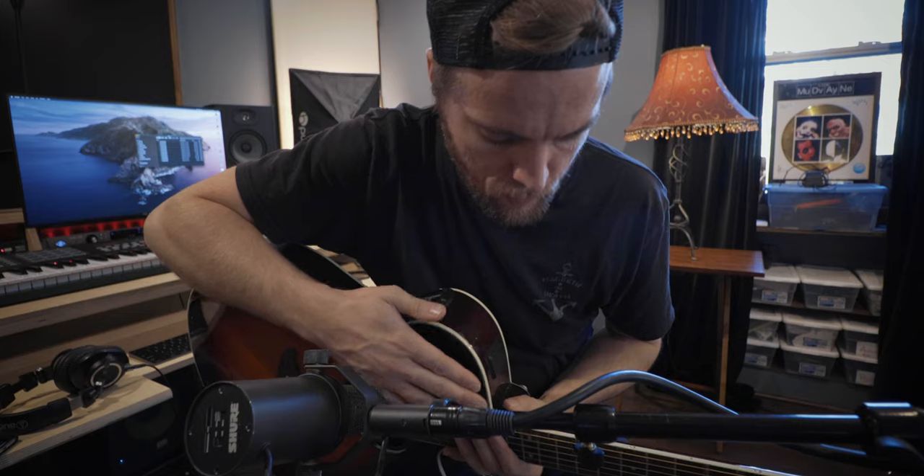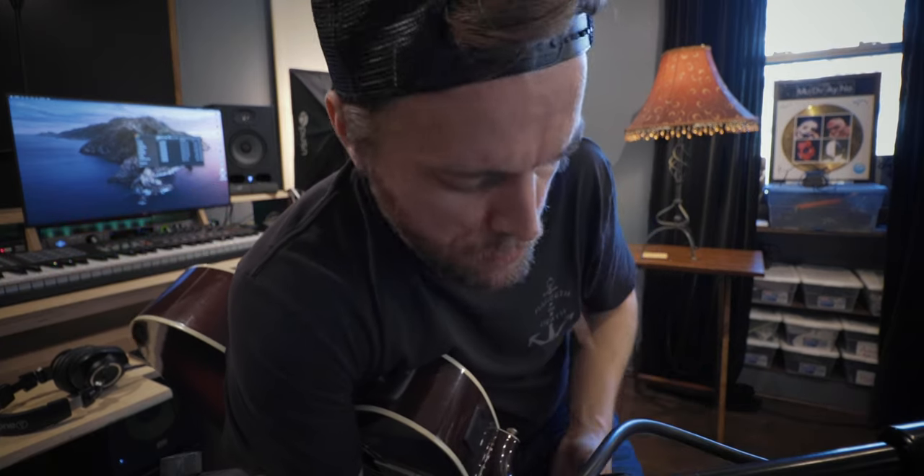I'm going to place the SM7 about two to four inches off of the 12th fret of the neck. I like this placement because it eliminates too much of the picking action from the guitar pick, and it also eliminates a lot of the wolfiness that comes from the sound hole in the acoustic guitar. It's also a great mic position if you plan on doubling your acoustic guitars.